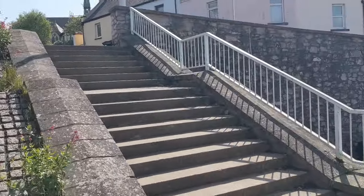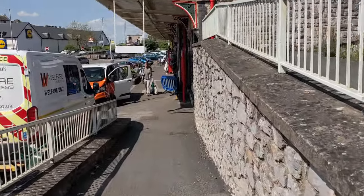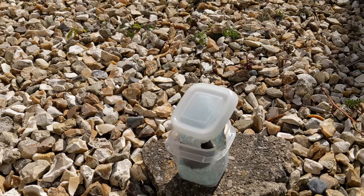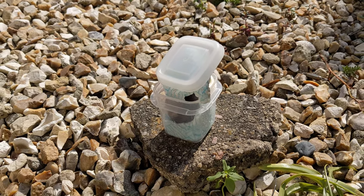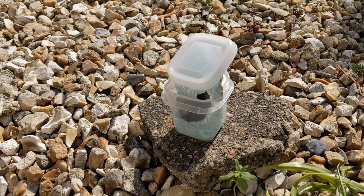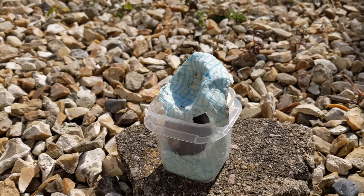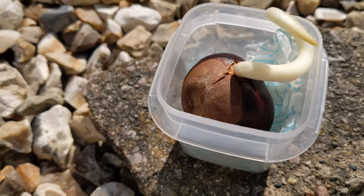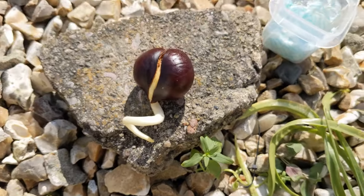Woke up this morning to realize in the night I've had a baby — yeah, I've had a baby! Here you go. It's one of my conkers from last year from the conker tree in the car park. The lid's been on that container all winter until this morning when I opened it up and the lid was pushed up along with the wet tissue paper, and inside we have a conker. Just take him out — there he is!